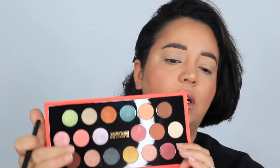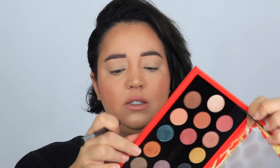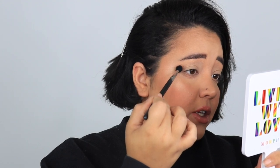I'm just going to point to the colors because I'm really not good with the names or placement. I'm going in with this brown right here — I'm taking it on a Morphe M503 and just placing it a little above my crease and in my crease, blending that out all the way over.